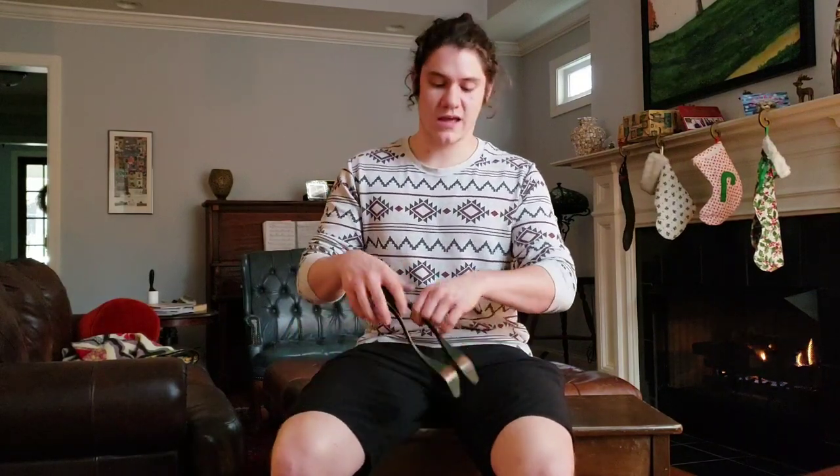The easiest way to get started playing the spoons is either play by yourself and just tap your foot, or get some simple bluegrass, country, or old-school Quebecois music. Then you're going to go in between your hand and your leg like that to start with, and then you can just incorporate everything.